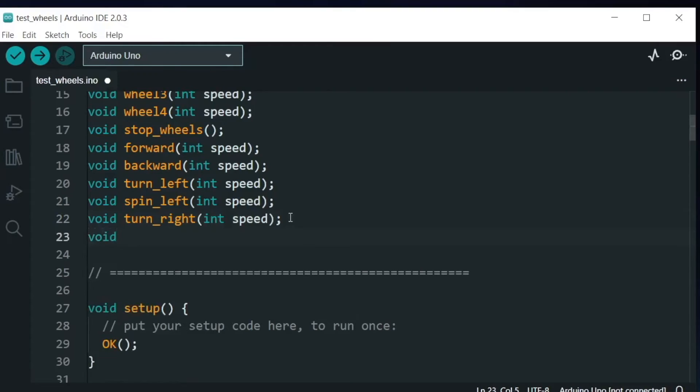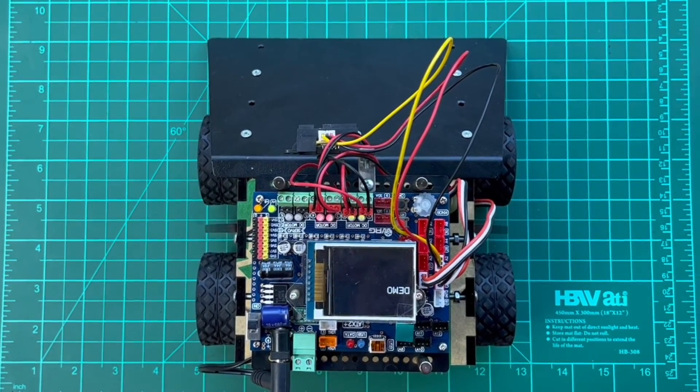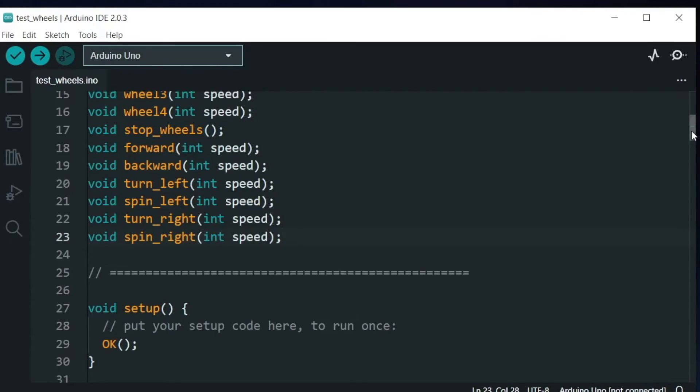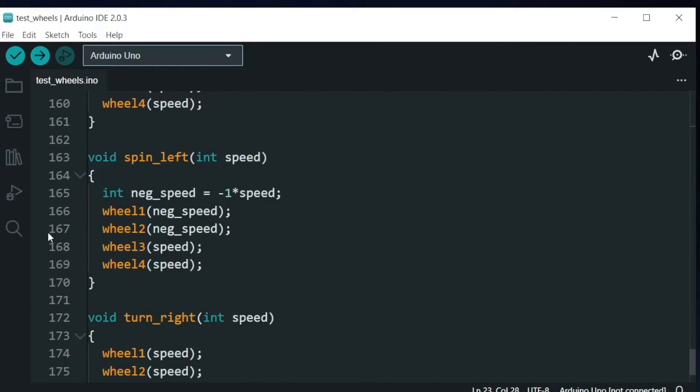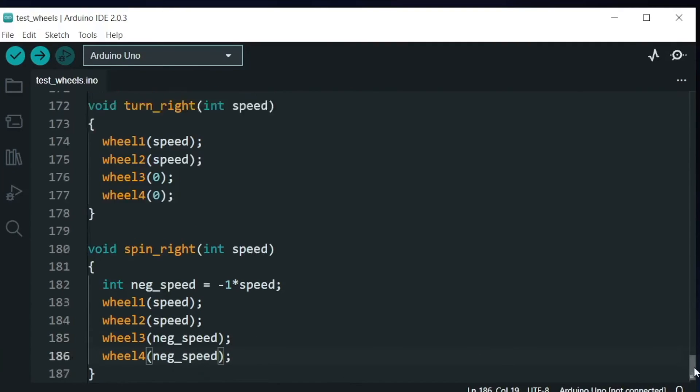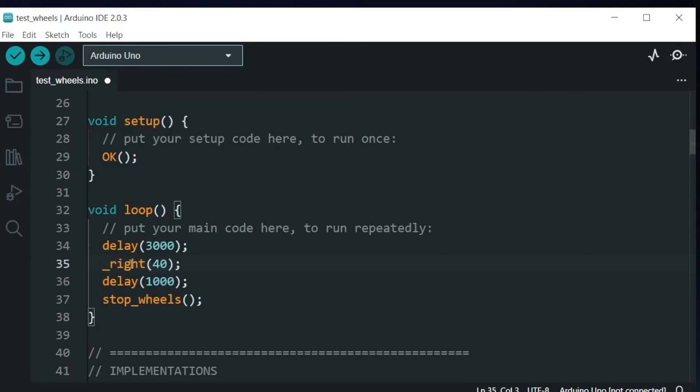We should also have a spin version for right, named spin_right, with a speed argument. For the robot to spin right, wheel 1 and wheel 2 should rotate forward with positive speed, and wheel 3 and wheel 4 should rotate backwards with a negative value. We copy the spin_left function and adjust accordingly. Test it by changing the loop to call spin_right.